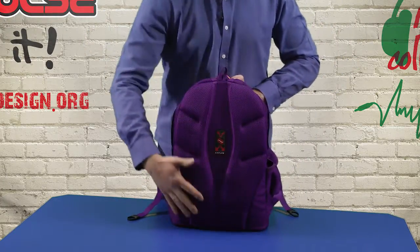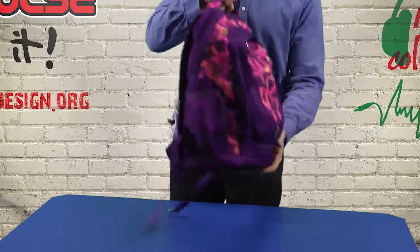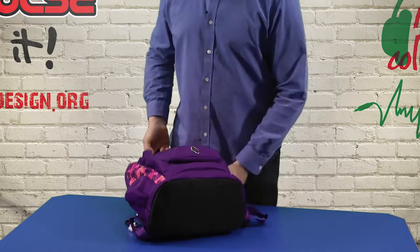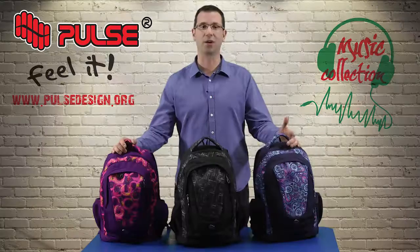The airflow backing is made from protective foam which prevents sweating and ensures comfort. We also have a special bottom which consists of three layers, so if you carry any sharp object it will not cut through.